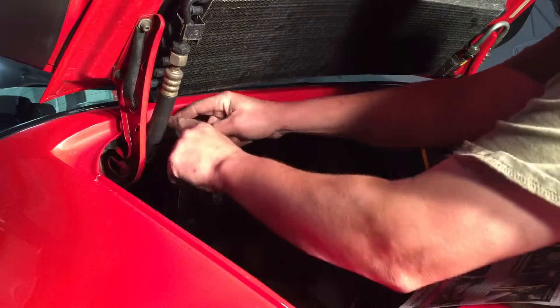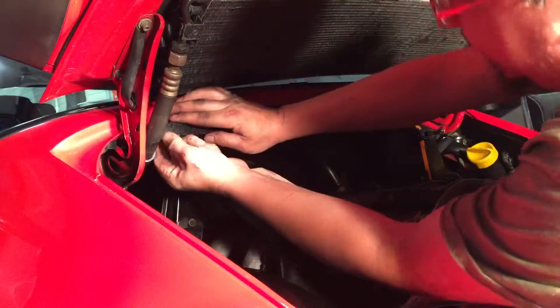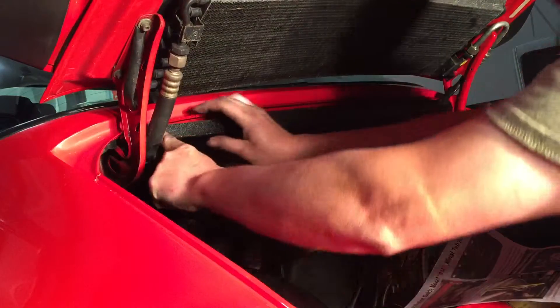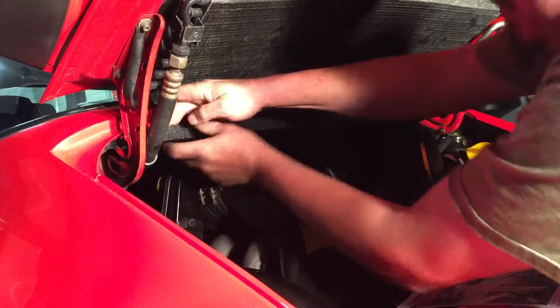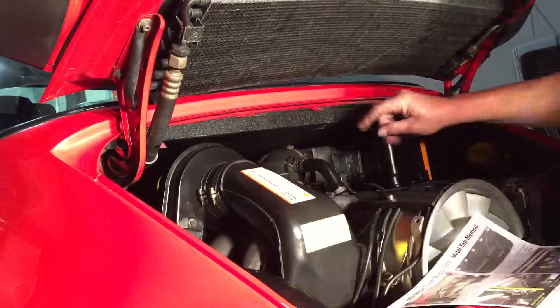So if I move my ground strap out of the way on this side, it should be able to — maybe, maybe not. Push this gate down a little bit further. Okay, first one is in its locating slot.